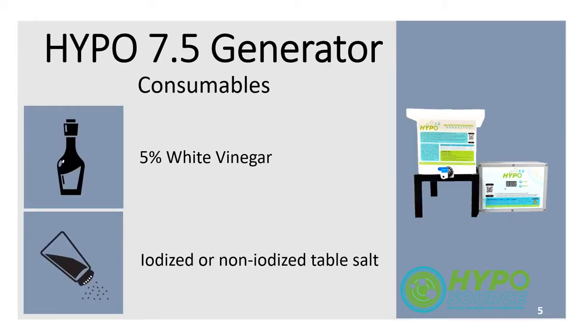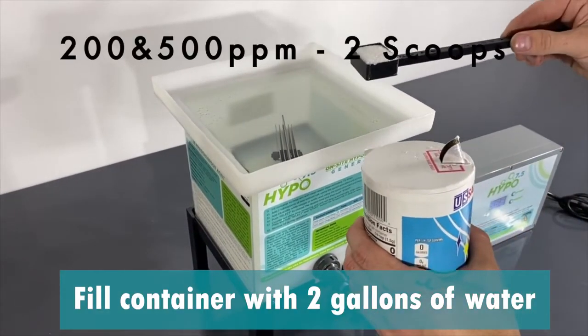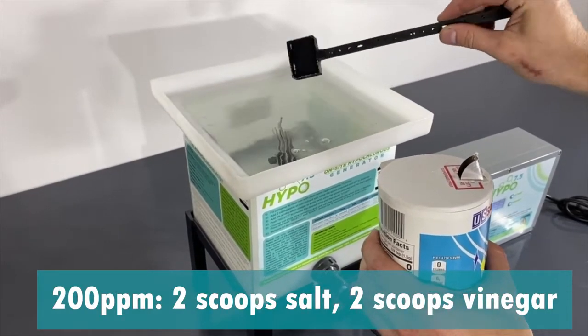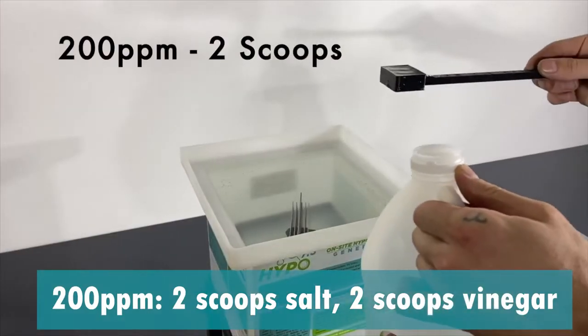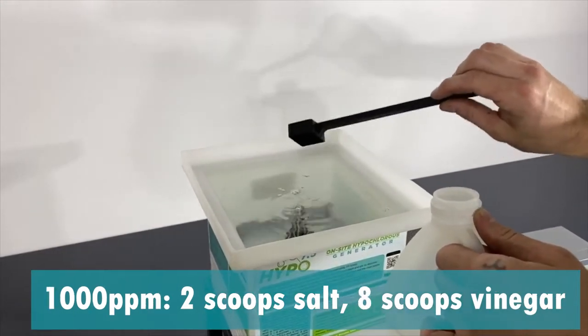Fill the container with two gallons of water. Add salt and vinegar according to the ppm of solution you would like to produce. For a 200 ppm solution, add two scoops of salt and two scoops of vinegar. For 500 ppm, add four scoops of vinegar, and for 1000 ppm, add eight scoops.